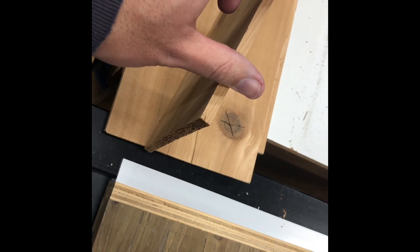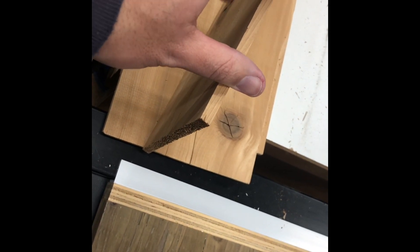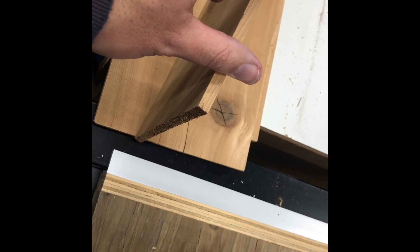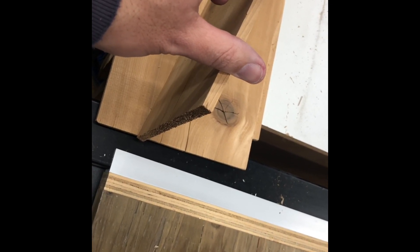And then I'll use this for the sides. I'll double up the back with a little lip, and that'll be for holding two hinges. And that should be good. Let's work through this.